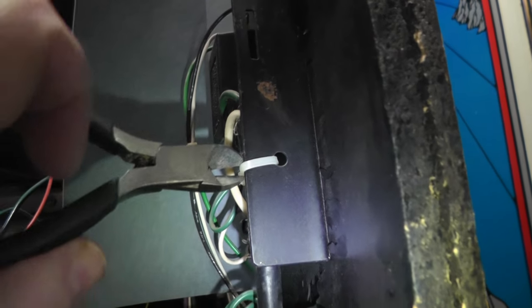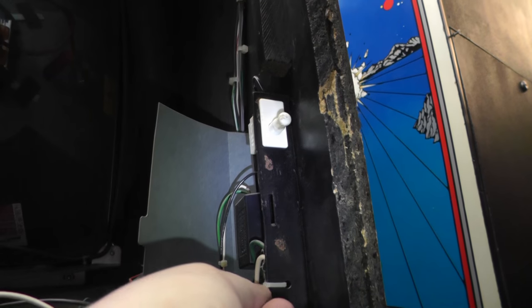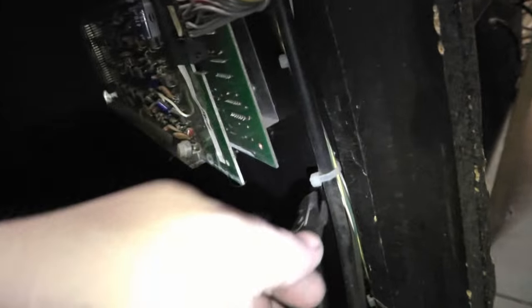Let's see - snip this one. The other ones. Cut this stuff here too. So we've freed this cord. I'm not going to cut all these zip ties. This one here might need cut - this one's really tight.